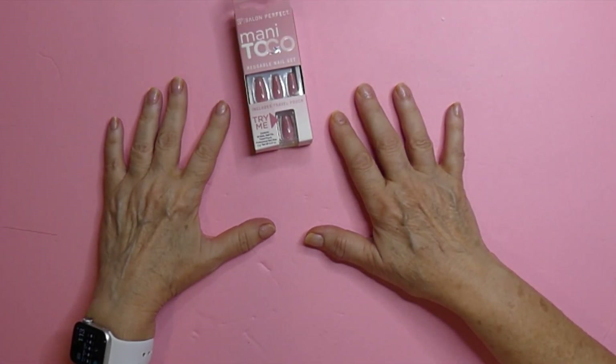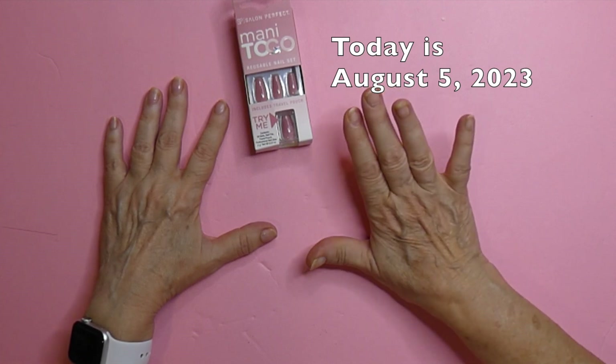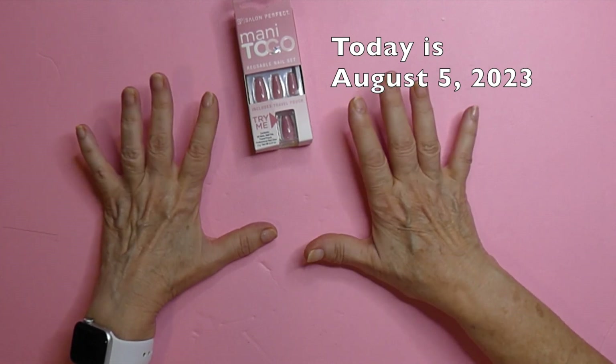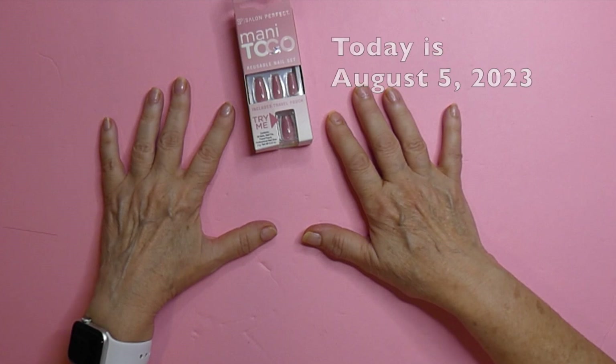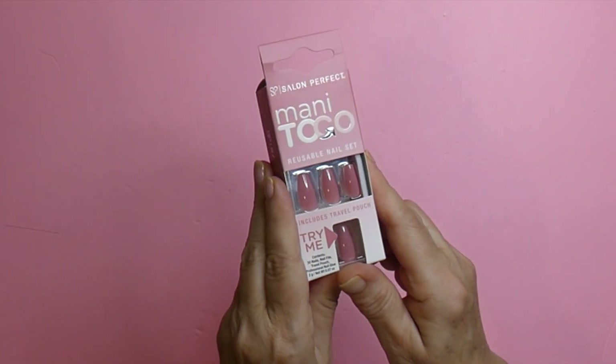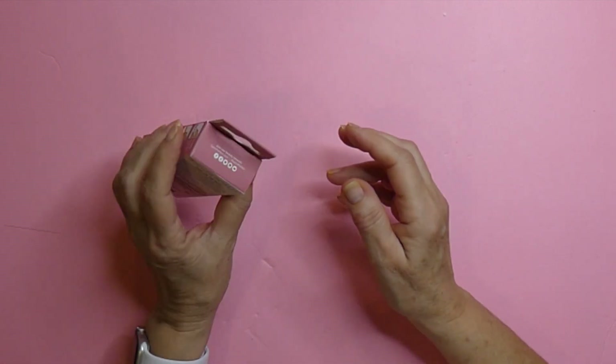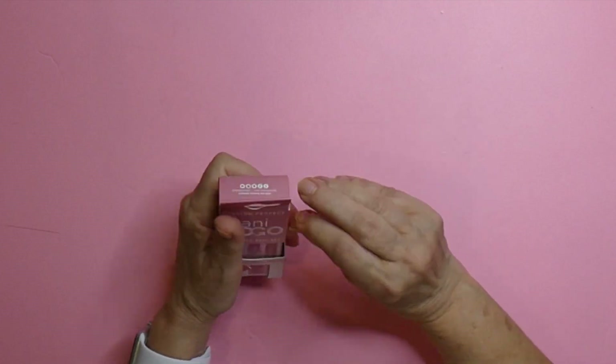Hi there, it's Annie Lou. How are you? I am going to a wedding this afternoon and I wanted to put some nails on but I just want to put them on quickly. So I have these Salon Perfect and I know that I got these in a Walmart box. So let's open them up.